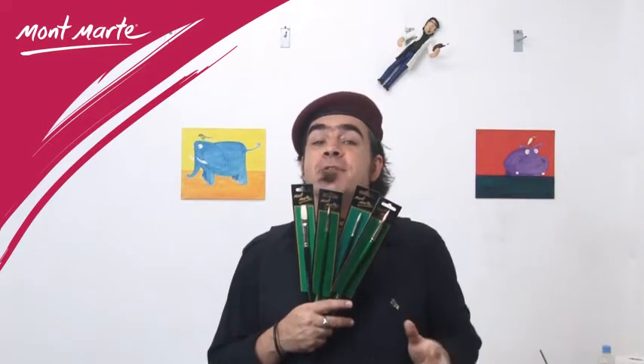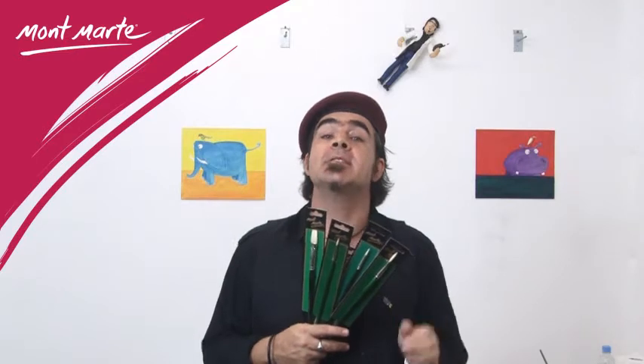With traditional mediums, one generally uses traditional accessories. Montmartre have again supplied the artist with a great range of affordable high quality Chongqing oil paint brushes, with a very stiff filament that ensures oil paint and other thick emulsions can be pushed and manipulated around the canvas easily.